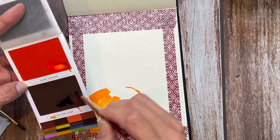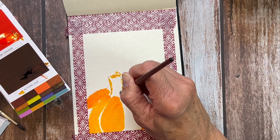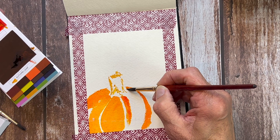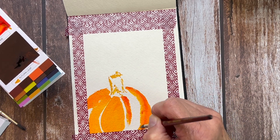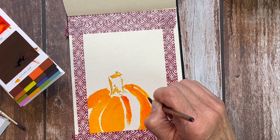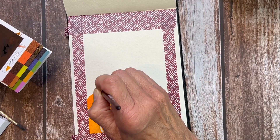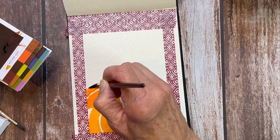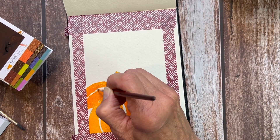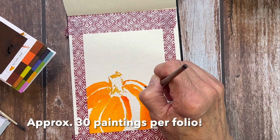I'm using my Princeton number eight round brush. These color sheets are really cool — they're very highly pigmented dye-based watercolor. They're made on big sheets where the pigment is laid down with dyes and then dried, then cut up and put into little folios for you. They're so portable — smaller than a cell phone, about a quarter to three-eighths of an inch thick. This is their fall set, and at first I thought I don't know about dye-based watercolors, but they're so bright and vibrant and just fun.